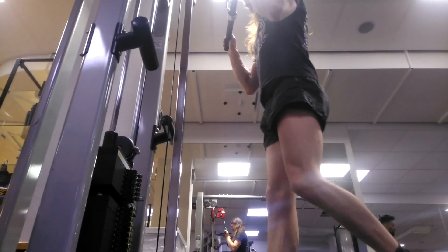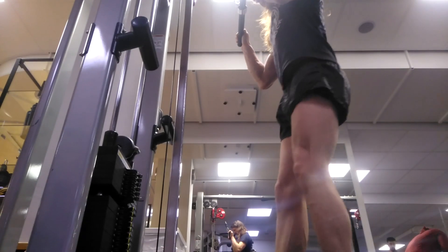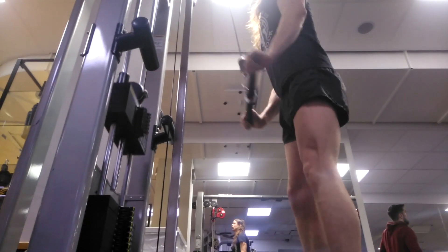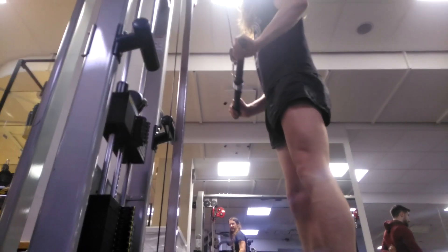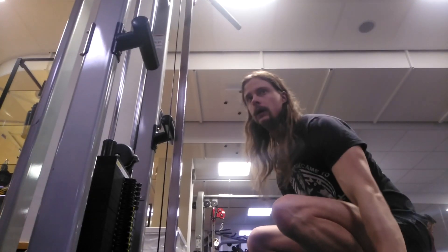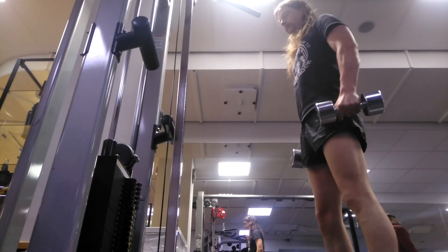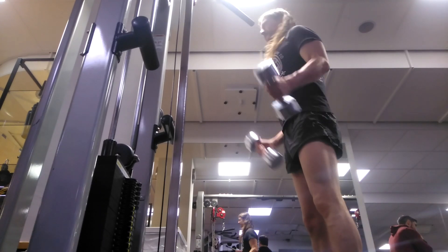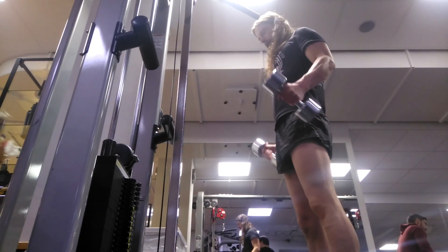Here I'm doing the rocking triceps pushdown — the one from the Athlean X style. When I can't do any more of those, because it is harder — it looks like I'm cheating when I sort of lean back, but I'm not, it's actually a lot harder. So when I get tired I do a few regular ones as well.